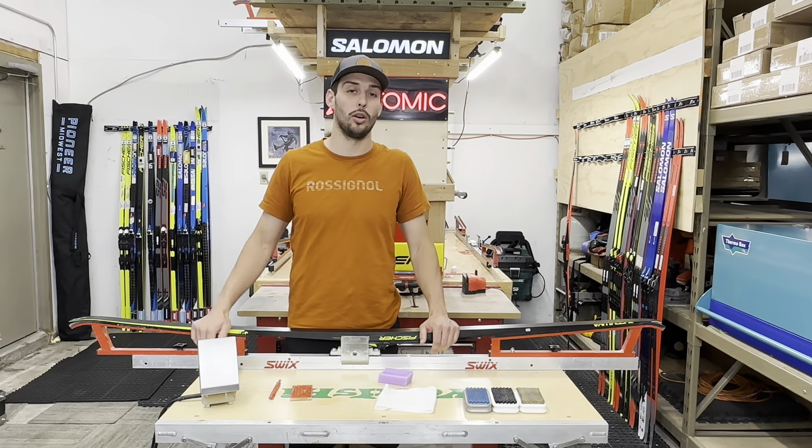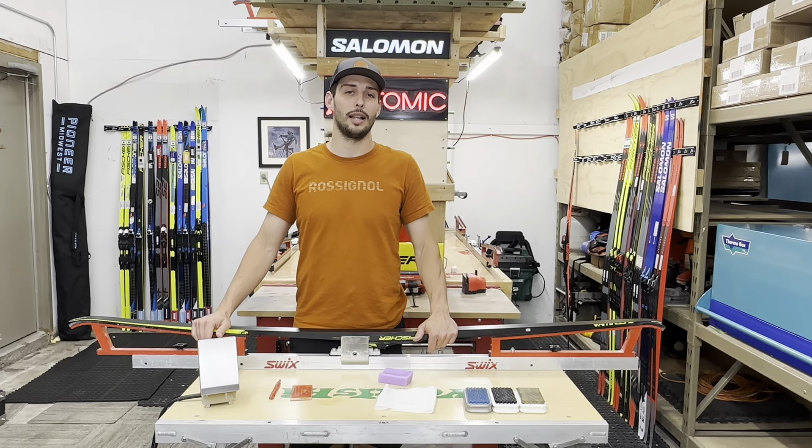Hey everyone, today we're going to go over a quick basic glide wax video.